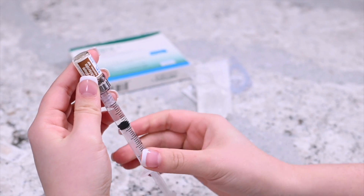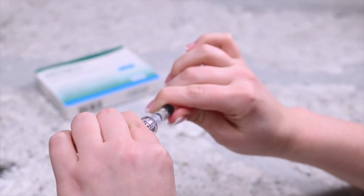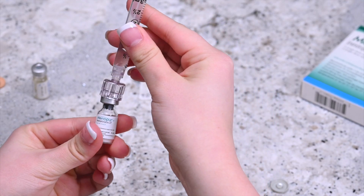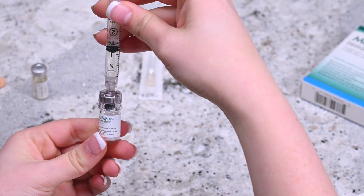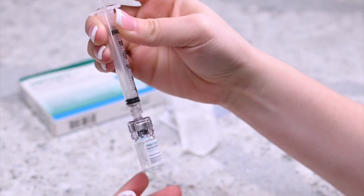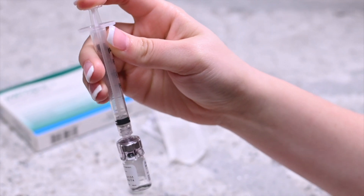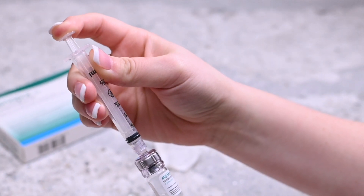Remove the syringe with the attached q-cap from the vial and set the vial aside. Insert the q-cap into the rubber stopper on the vial of Menopura powder and release the syringe's content into it by pressing on the plunger. After releasing all the liquid into the vial of Menopura powder, gently mix the contents until the powder dissolves. Do not shake the vial.